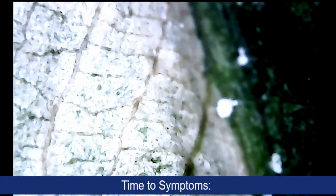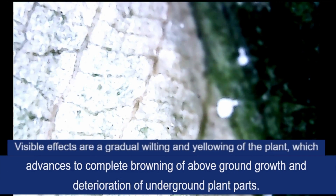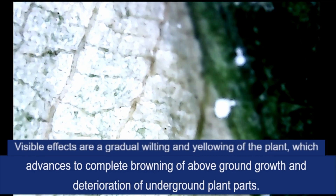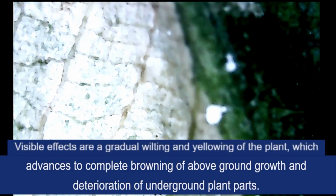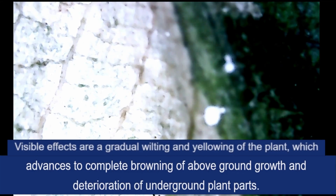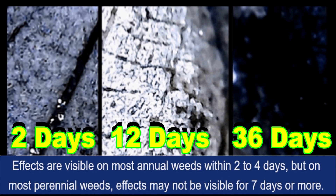Time to Symptoms: This product moves through the plant from the point of foliage contact to and into the root system. Visible effects are a gradual wilting and yellowing of the plant, which advances to complete browning of above-ground growth and deterioration of underground plant parts. Effects are visible on most annual weeds within 2-4 days, but on most perennial weeds, effects may not be visible for 7 days or more.